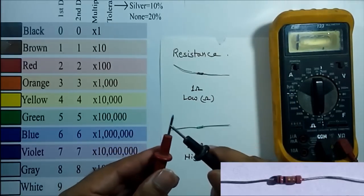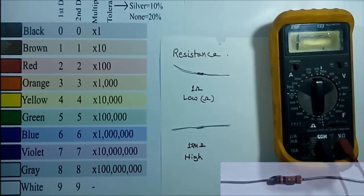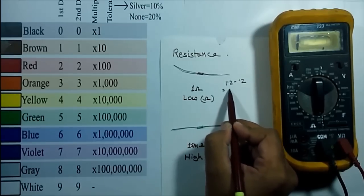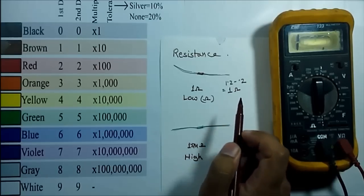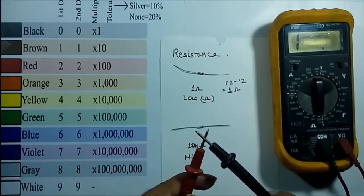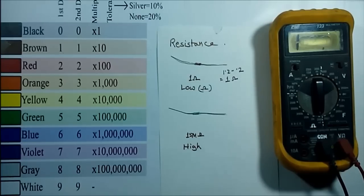Since I measured the lead resistance as 0.2 ohm, I am going to subtract 0.2 from 1.2, and I am getting 1 ohm, which is accurate. Please remember: before measuring any lower value resistance, first connect the leads, measure the lead resistance, then subtract the lead resistance to get an accurate result.